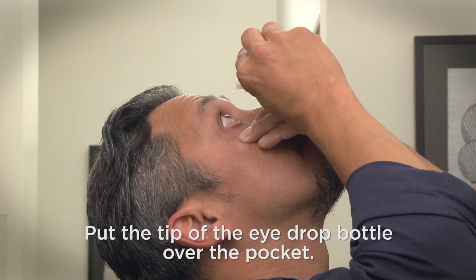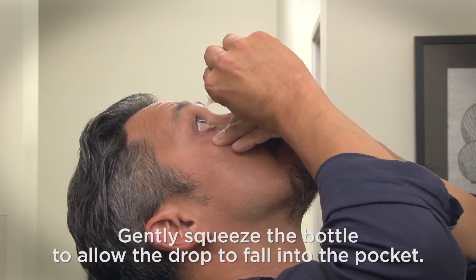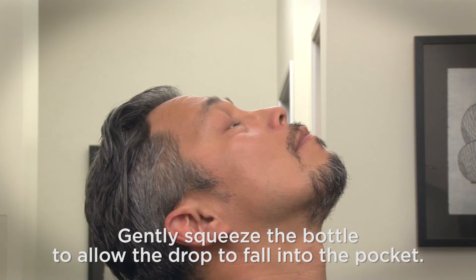Put the tip of the eye drop bottle over the pocket, but don't let it touch your eyeball or lower lid. If the eye drop doesn't immediately come out, gently squeeze the bottle to allow the drop to fall into the pocket.